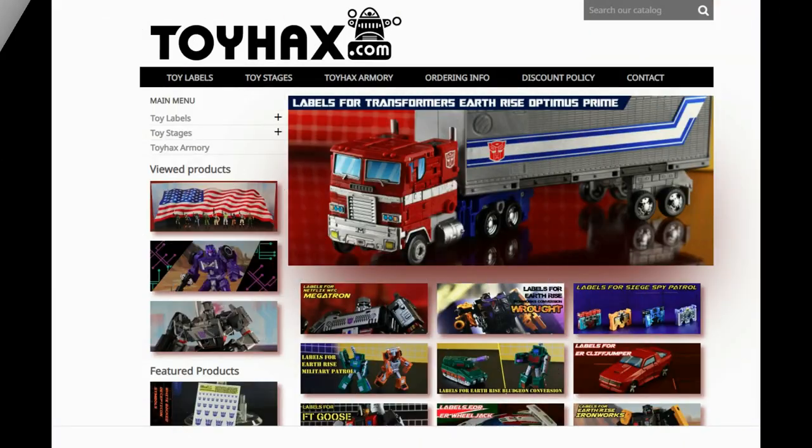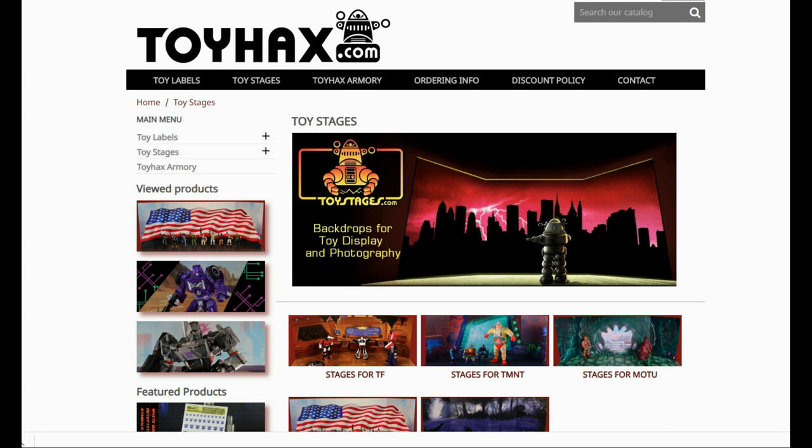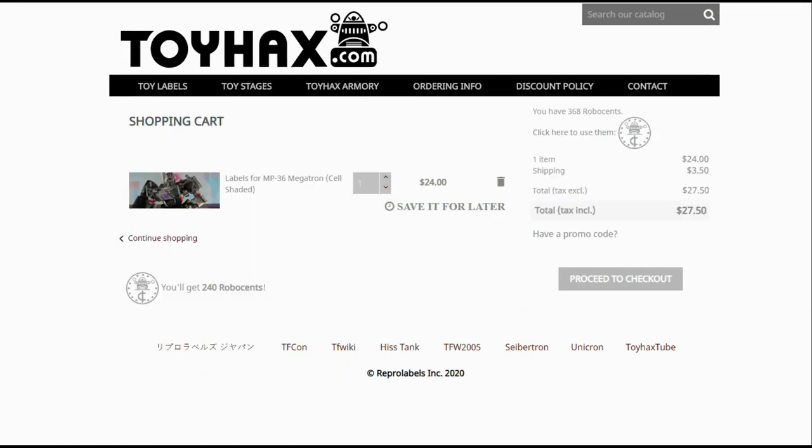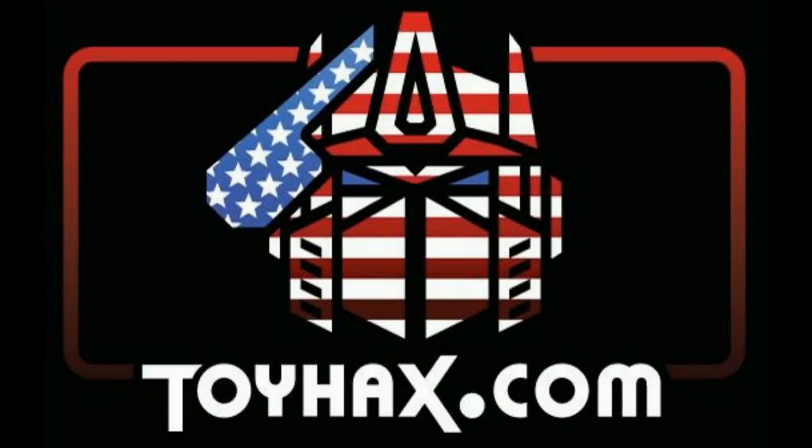Also, make sure and visit my sponsor ToyHacks.com. Toy Hacks provides reproduction and upgrade decal sets for Transformer toys from Generation 1 to the latest modern figures. Make sure and stop by the Toy Hacks Armory where they can equip your figures with new weaponry in multiple colors. Toy Stages provides backdrops for figure displays and photography. Each purchase with Toy Hacks earns you RoboSense that can be used for future purchases — you can check your balance anytime in your cart. Toy Hacks is a company run by collectors for collectors, so check out ToyHacks.com, make your collection stand out from the rest, and tell them Patriot Prime sent you.